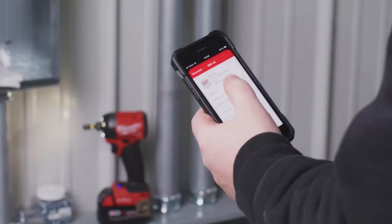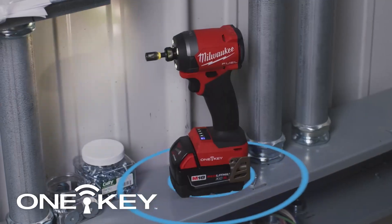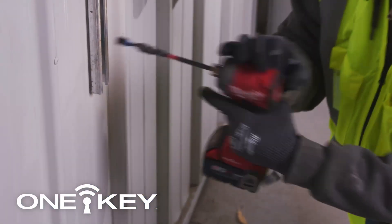I love using One Key. I love the self-tapping mode — it does the work for me. It goes in, stops right where I need it to be.